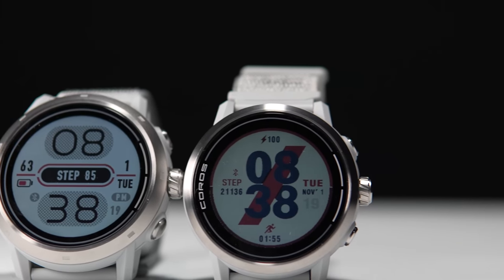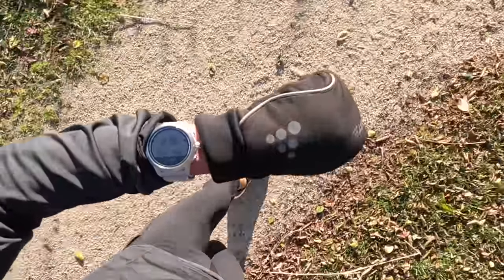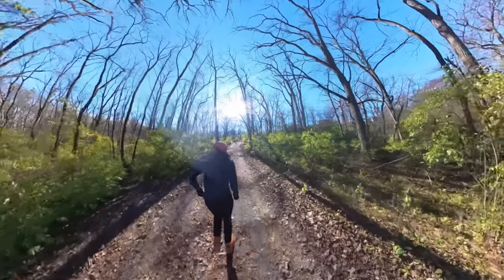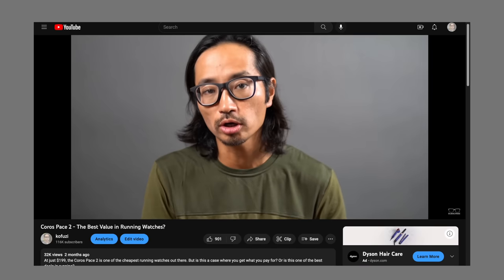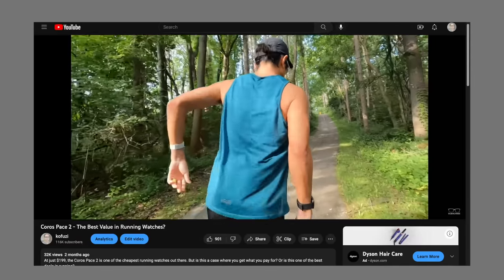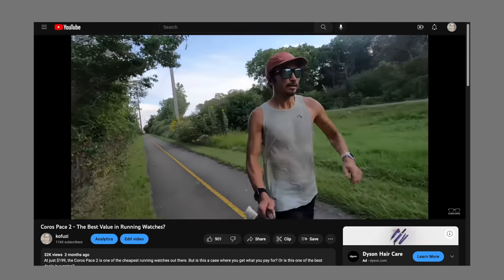Overall, both watches gave me really reliable data. They feel fantastic to wear and the battery life is excellent. The only gripe I have is that sometimes the response is a bit laggy — and I'm not just talking about navigating the menus. I'm talking about when there's a pace change, like going from a recovery jog to threshold pace, or going from downhill to uphill. The watch takes a really long time to register that change. If you've come around a sharp turn or gone up or down a hill suddenly, the reading you see right away might not reflect what you're doing in that moment.